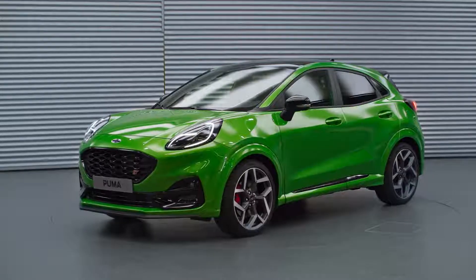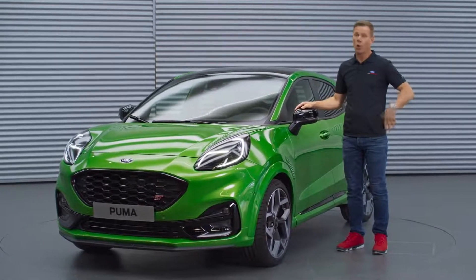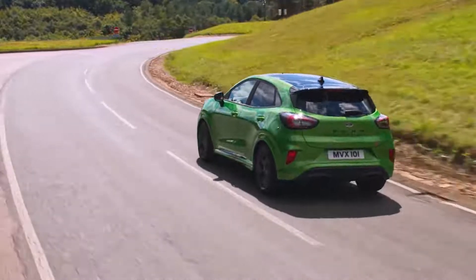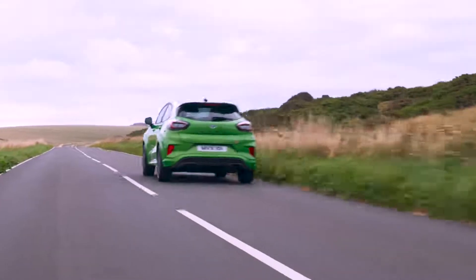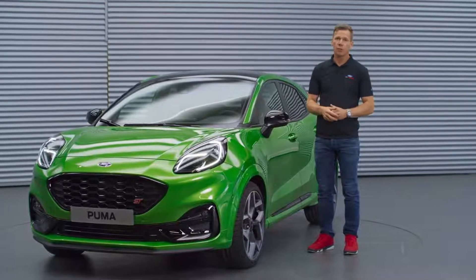This concludes my walkaround of the Puma ST — the first European Ford Performance SUV. I hope you enjoyed it and learned a bit more about the car. We think it nicely combines the utility and style of an SUV with ST-ness and fun to drive. Orders can be placed from September onwards and deliveries will start right before Christmas.